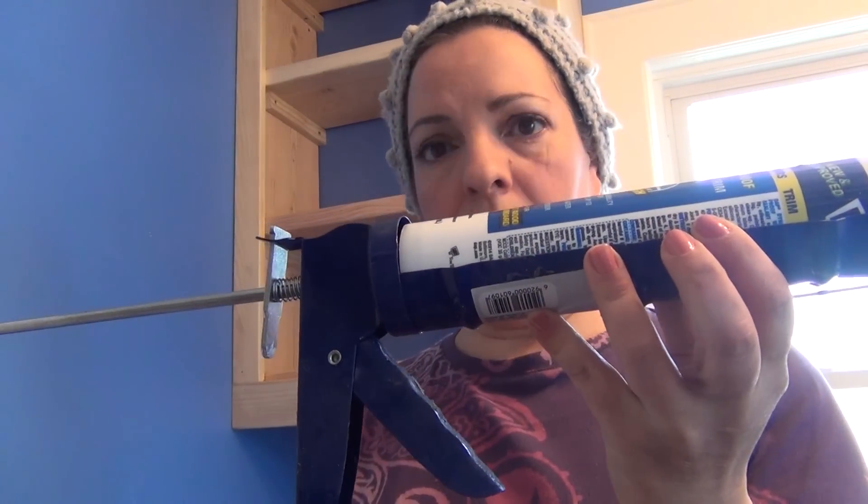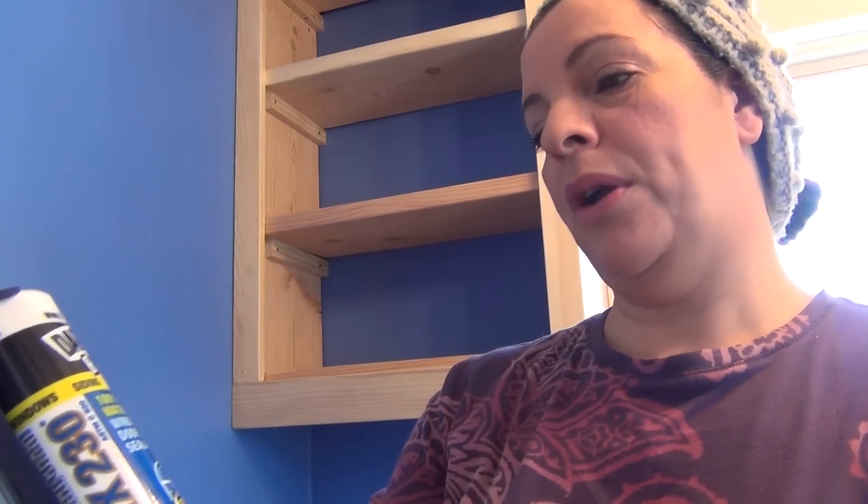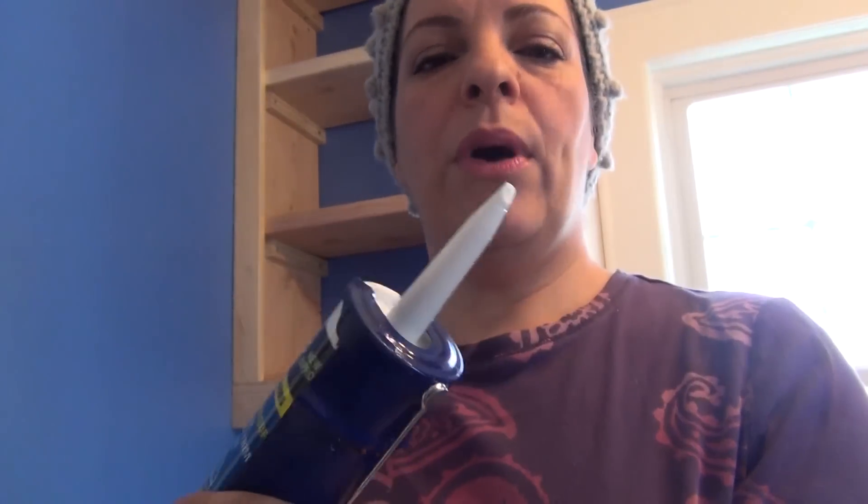I'm going to start with my caulking gun, which is not an easy thing to use. The one I'm using is DAP 100% waterproof window, door and trim sealant. This is a paintable one and it's white. What I did is cut the tip very, very small because I have thin lines that I need to make. I just want to finish up the lines so that the transition between the bookshelf and the window is very small. I want to have the look of built-in, so I don't want a big blob of caulking — just a fine line.